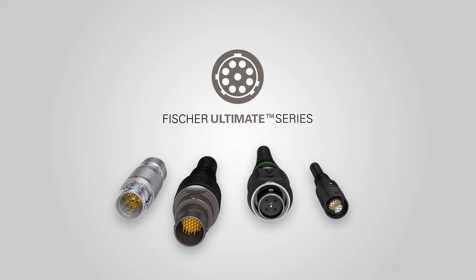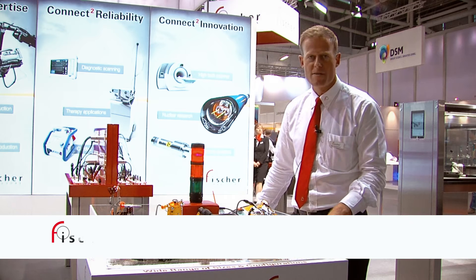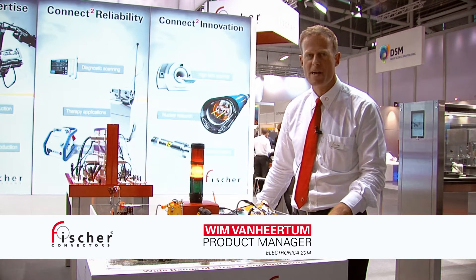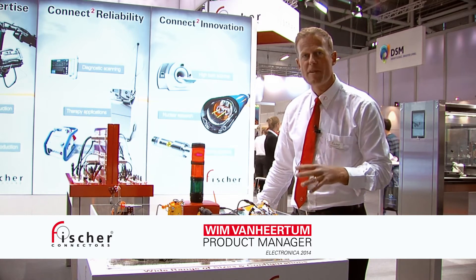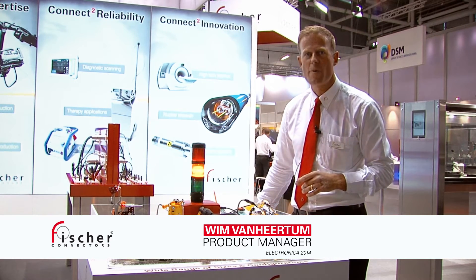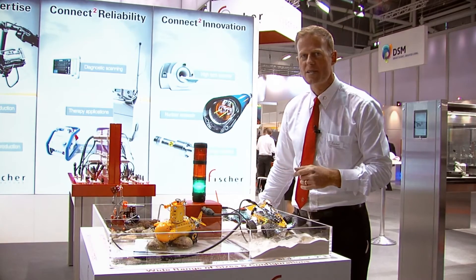This is a demo of the Fisher Ultimate range — the connector you would use in any harsh environment. The first thing we want to highlight here is the wide range of different sizes and different configurations that we have. All different sizes are shown here.